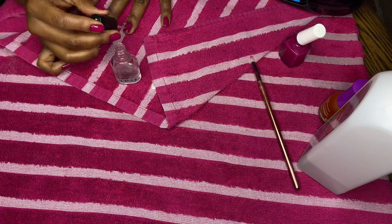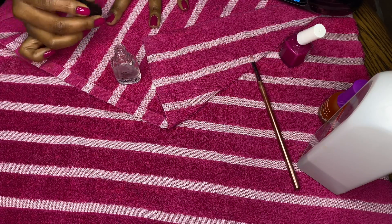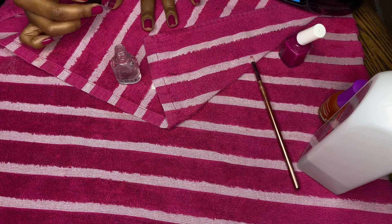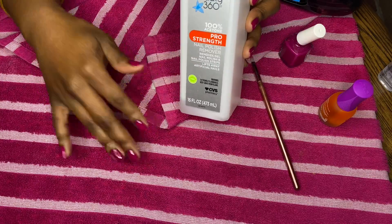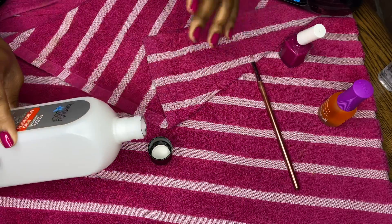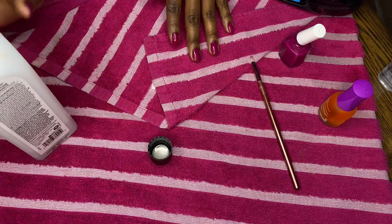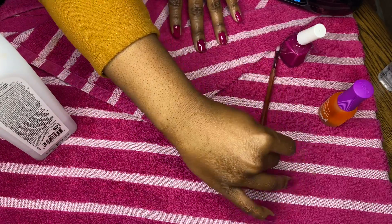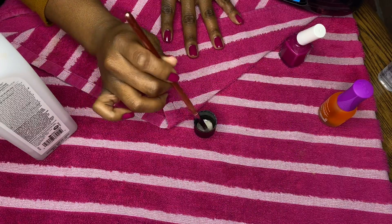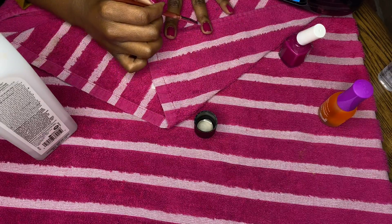To top it all off, I'm going in with the Sally Hansen Hard as Nails top coat in clear. I really love this because it allows my nails to last a really long time — it's very necessary to have both a base coat and top coat so your nails last longer. I'm cleaning up the edges with 100% acetone using a small art brush to get around those corners and clean up any spots that need it.